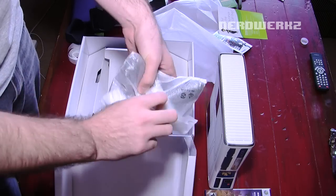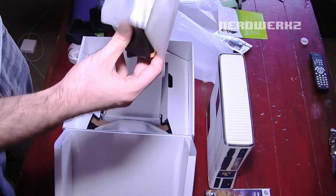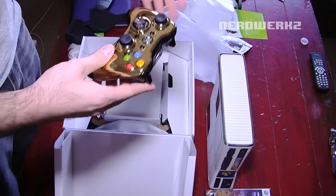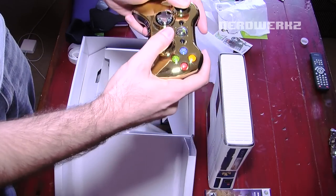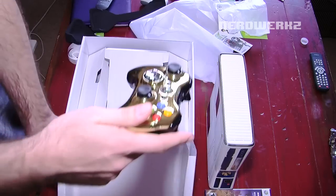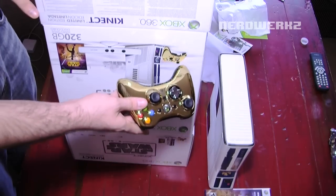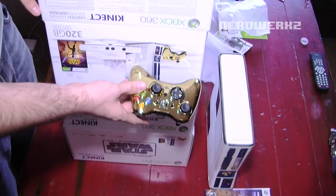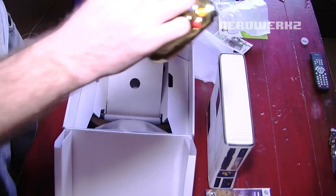The C3PO controller. Ooh wow, that's nice and shiny. Although it's not as gold as it looks on the cover — the cover is like bright gold. It's a difference. But yeah, wow, feels nice.